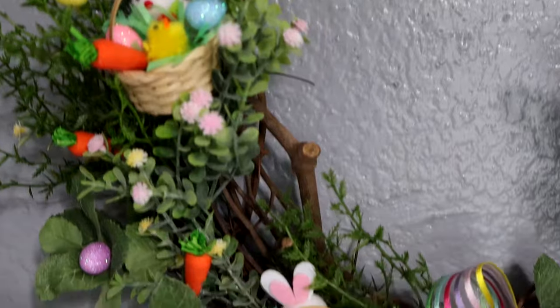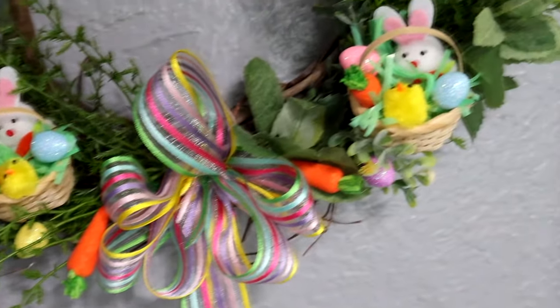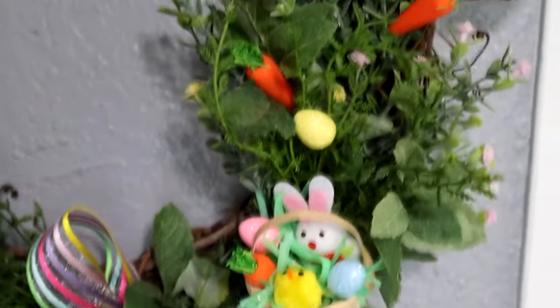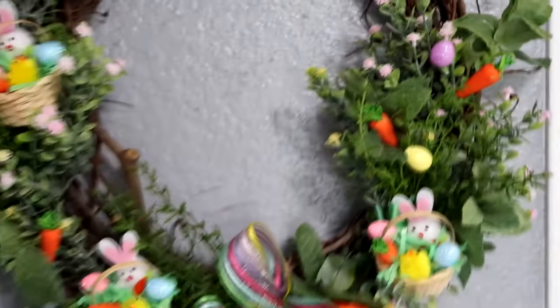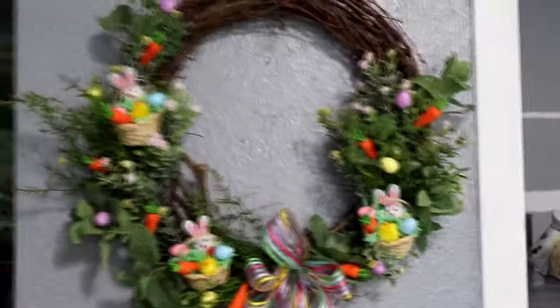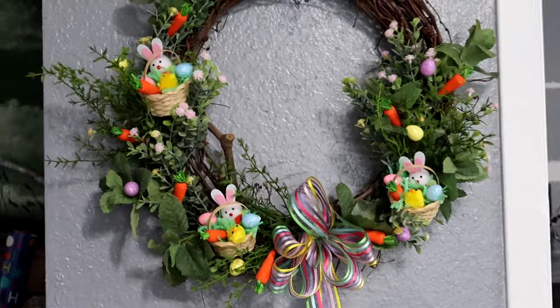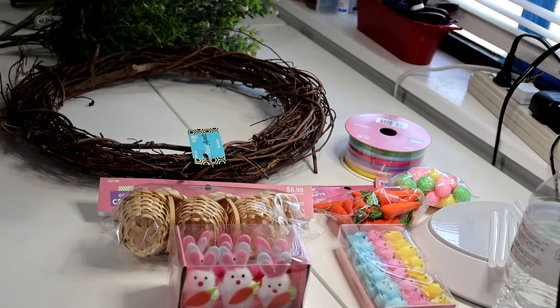Hi everyone, this is Trisha and welcome to my channel. Today I put together a beautiful mini Easter basket wreath. It was really easy to put together and super fun, and I'm going to show you the supplies I used and how I put it all together. Let's get to crafting!